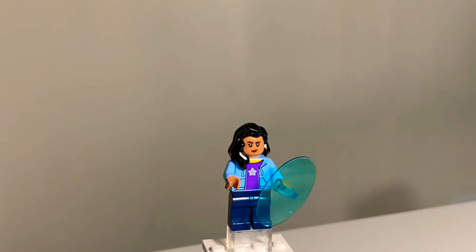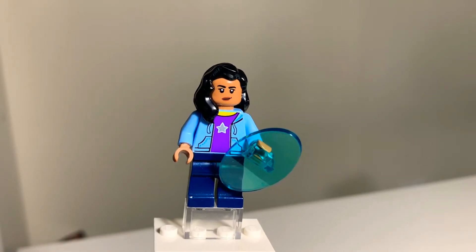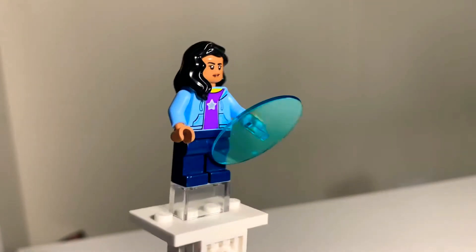Welcome back to another Fig Friday! This week I finally got all the pieces to make America Chavez. If you're a fan of the new comics you might be a fan of America Chavez and want to complete her look.